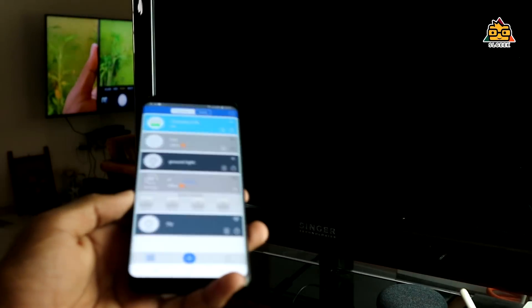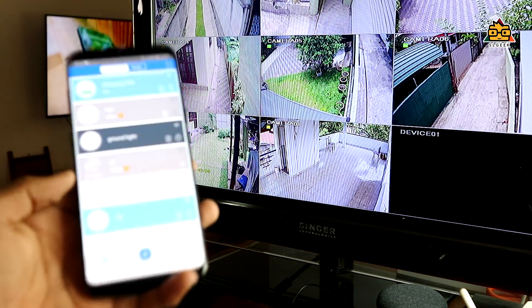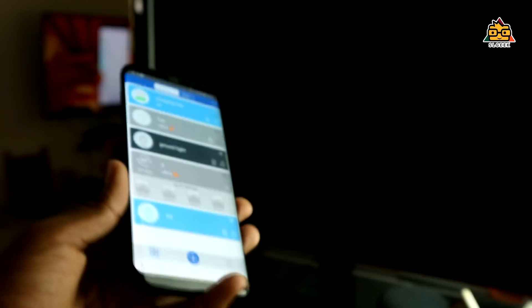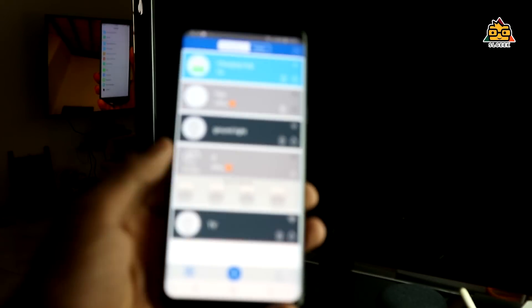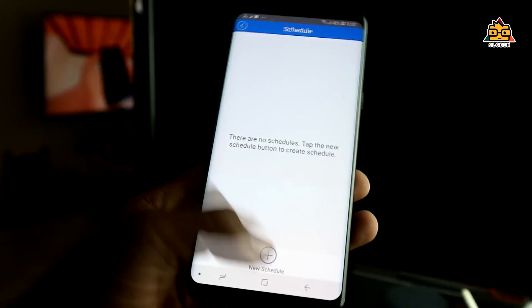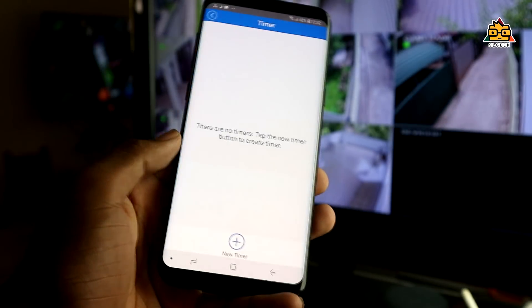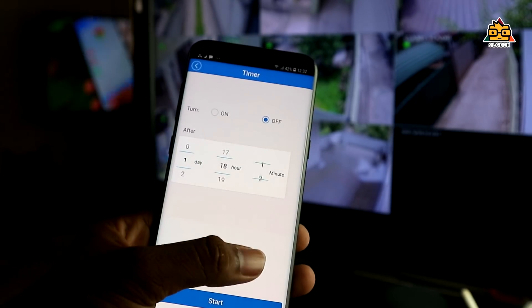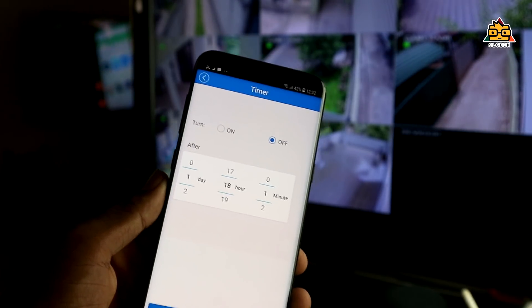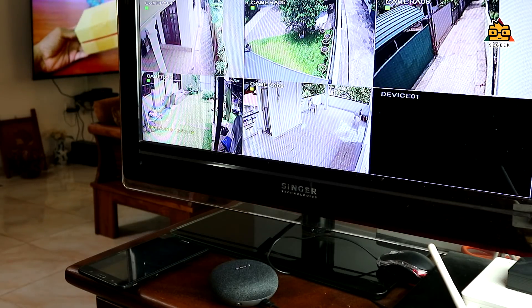If you are using this video, you can use the video and do this as well. There are also some options on the plug points and there are some apps available on the phone and you can get it on the app. There are options available for the link. There is the option to schedule. There are options to schedule and you can get it online. You can also get it in the schedule and you can get the time. Hey Google, turn off TV switch.